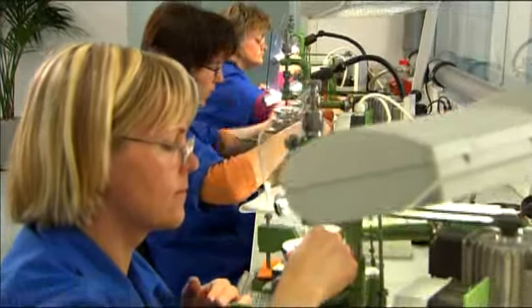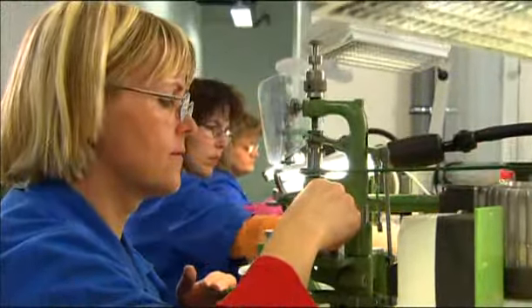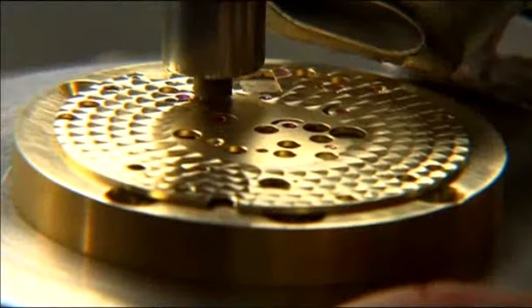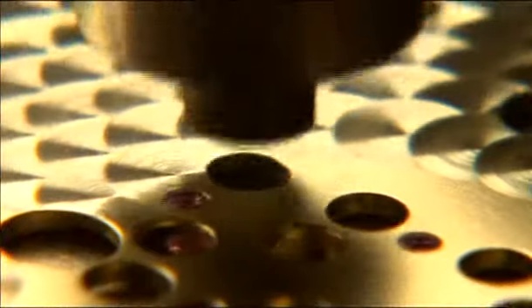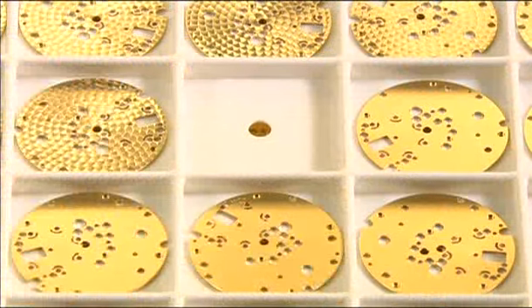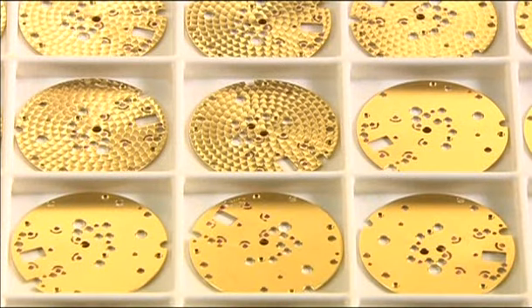To apply traditional perlage, the base plate is rotated in small steps by an experienced hand. After every step, a rotating rubber peg coated with diamond powder is pushed down on the surface with even amounts of pressure, leaving a beautiful circular pattern behind. This is done by hand to ensure that every base plate remains unique with its own special nuances.